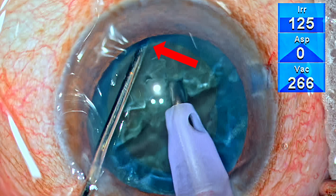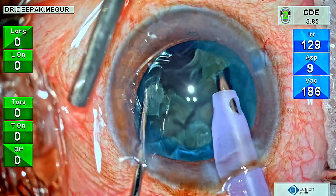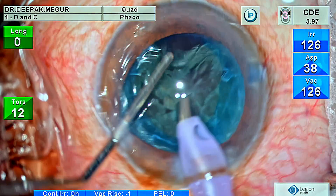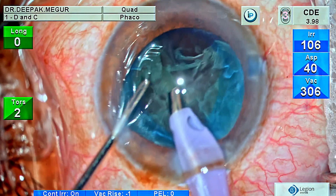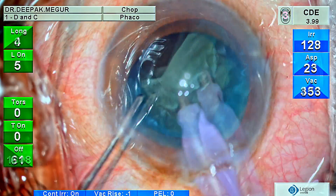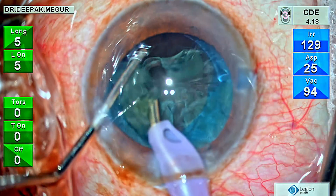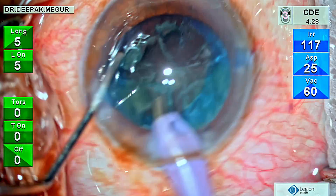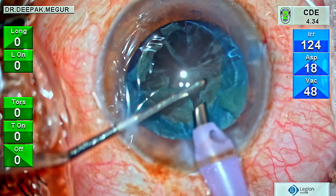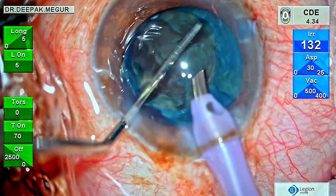Being an extremely soft cataract, it gives me only a partial chop — the nucleus is separated peripherally but the central sticky posterior plate still stays in. Since the superficial part is broken, I can hold and grab each fragment, flip it out of the bag and remove it. The posterior plate remains inside the bag, but this debulks the nucleus. Once debulked, there's enough space to maneuver, and management of the second heminucleus becomes extremely easy.